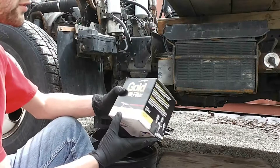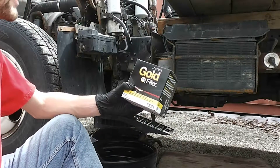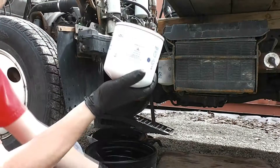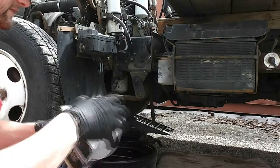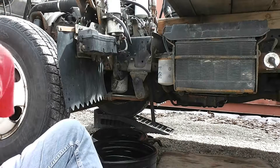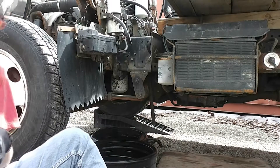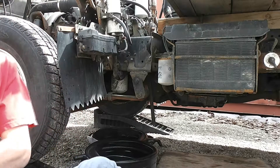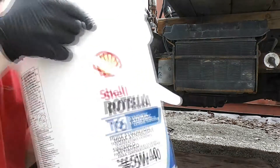The oil filter number you're looking for — for NAPA it's a 7521. It's a pretty big one. For the oil, I'm using some 5W40 diesel oil.